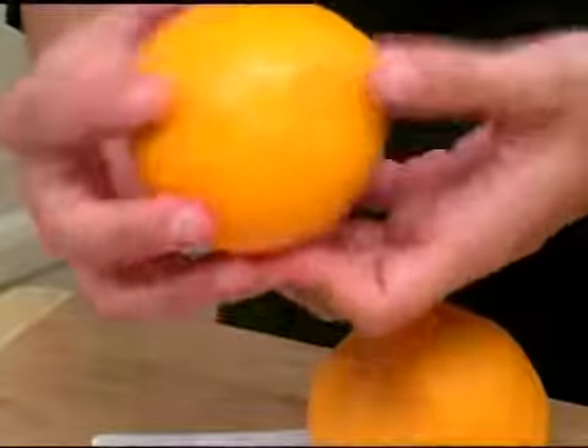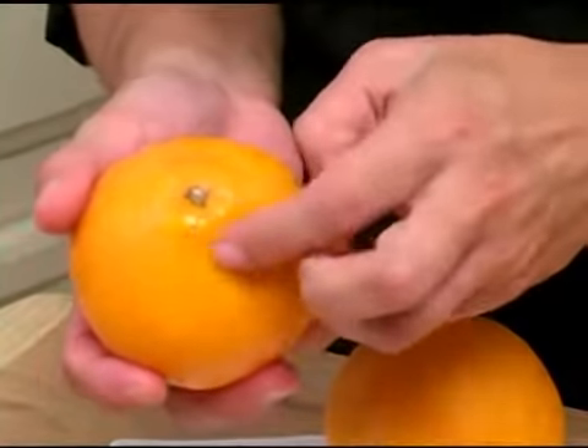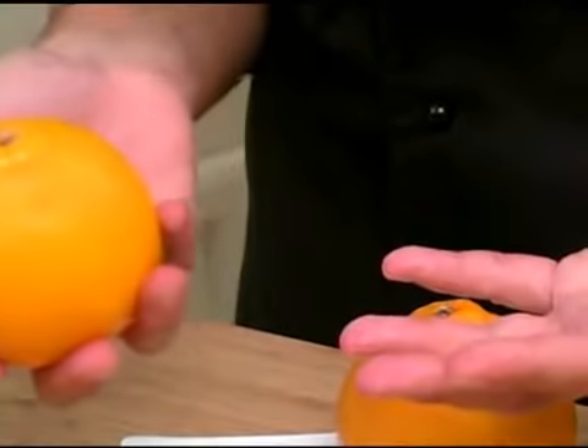To select a tangelo, you want to find one that's got a nice orange color to it. Tangelos tend to have this little knob here at the top, because it is a combination between an orange and a tangerine.